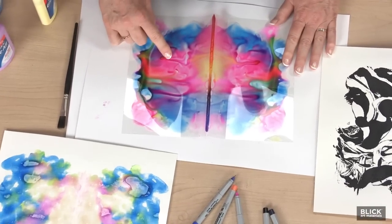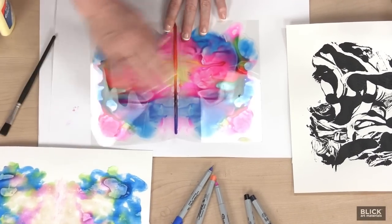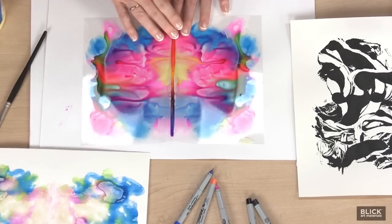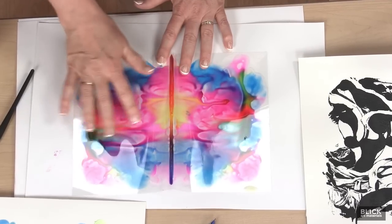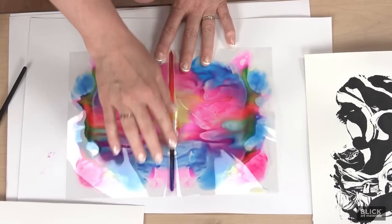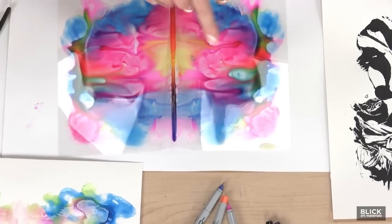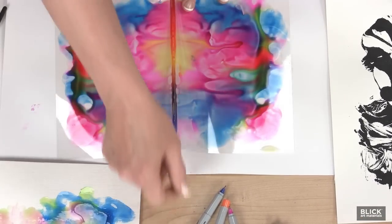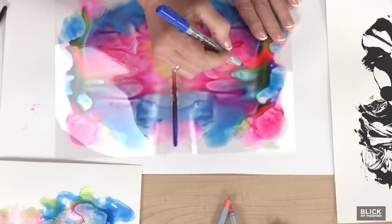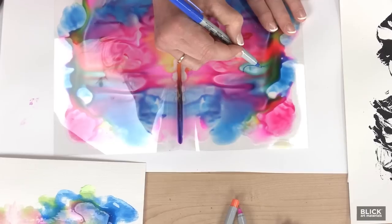Now here's the fun part. Let's take a close look at the pattern that was created. If you use your imagination, you can search and find shapes that might remind you of faces, branches, animals — just about anything. This little spot right here looks like an eye to me. Now using a fine point marker, trace the contours of the shape and define them.